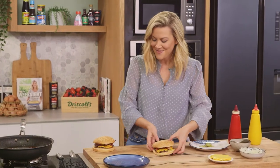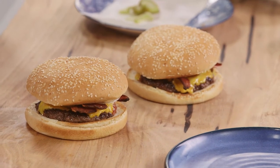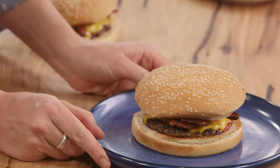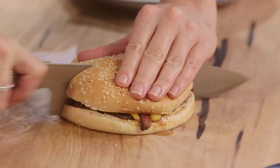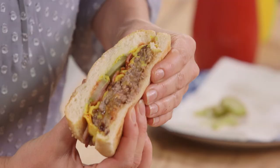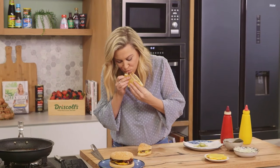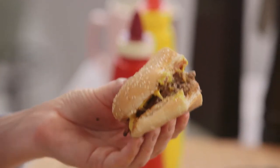This is such a treat. There's just something about making your own hamburger at home — it's always going to taste better, and making your own mince at home is going to taste even better. Cheesy, juicy. Don't go get takeaway hamburgers — make your hamburgers at home. They're going to taste better, and it's the joy of making it at home. I'm definitely going to be eating both of those.